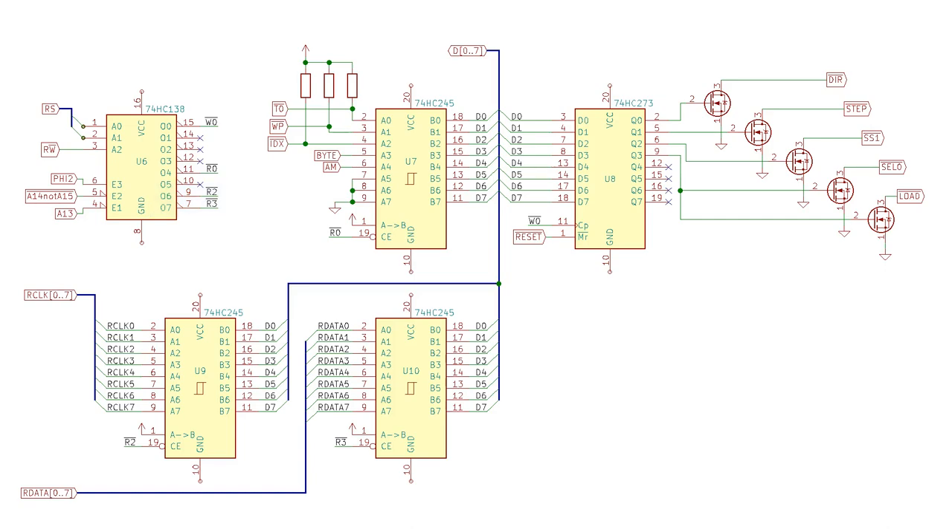That will allow the CPU to read from two new addresses to read the clock and data lines from the floppy disk controller. Note also the byte line connected to pin 3 on the new chip up here. The floppy disk controller drives that signal high for four microseconds every time it reads a byte from the floppy disk, indicating to the CPU that it's able to read the clock and data lines. That's only high for four microseconds, and if you read outside that window you won't get good data. My CPU is running at six megahertz, so four microseconds is 24 CPU cycles.